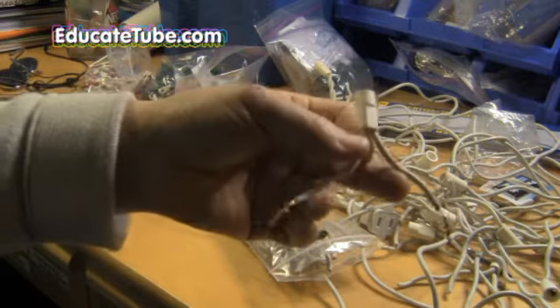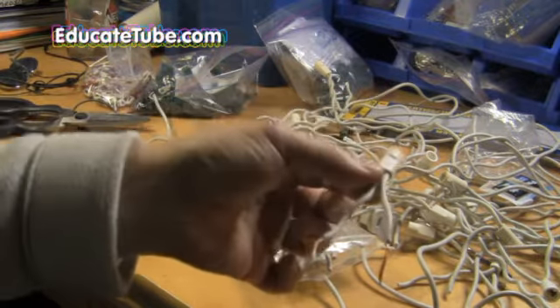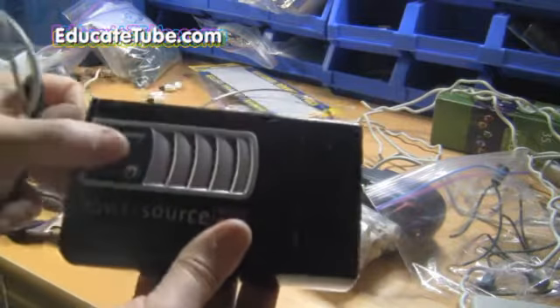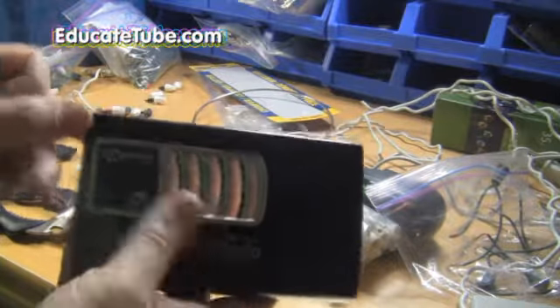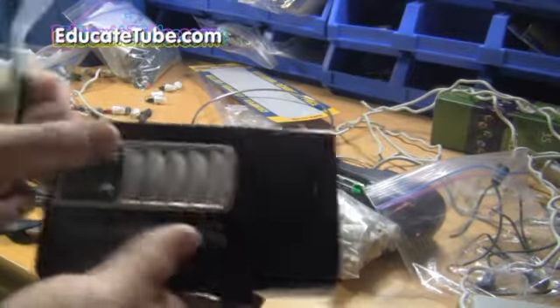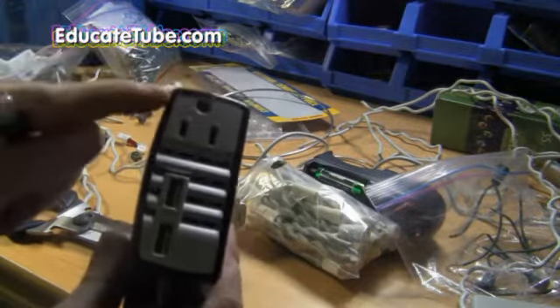So what you're going to need is a Christmas plug. You can see here — this is a Christmas socket that I took apart, and of course the battery pack. This is a 65-200 watt battery powered pack. You can see I'm turning it on, turning it off. So it has an AC plug, you can see there.